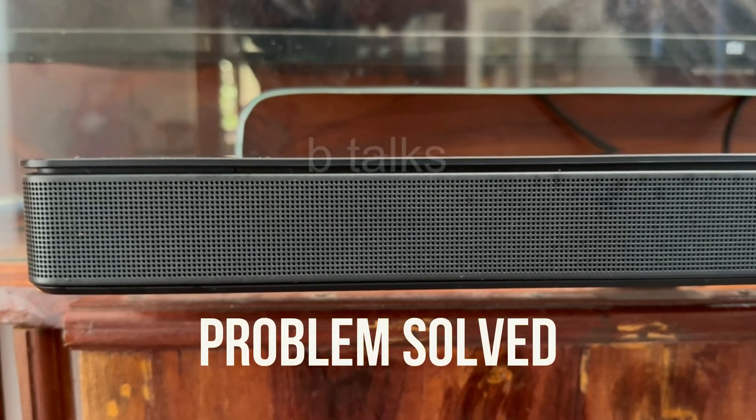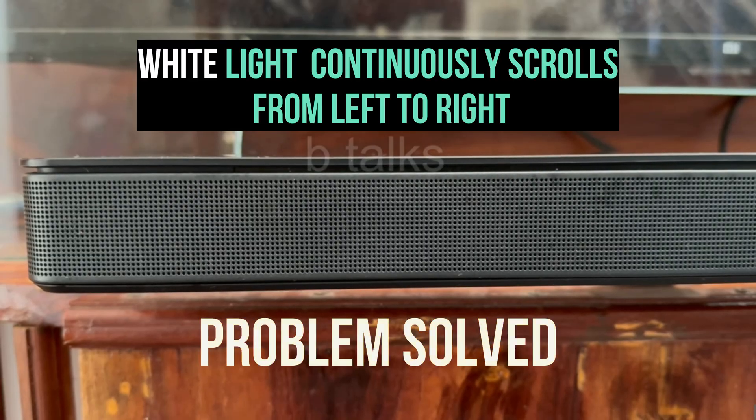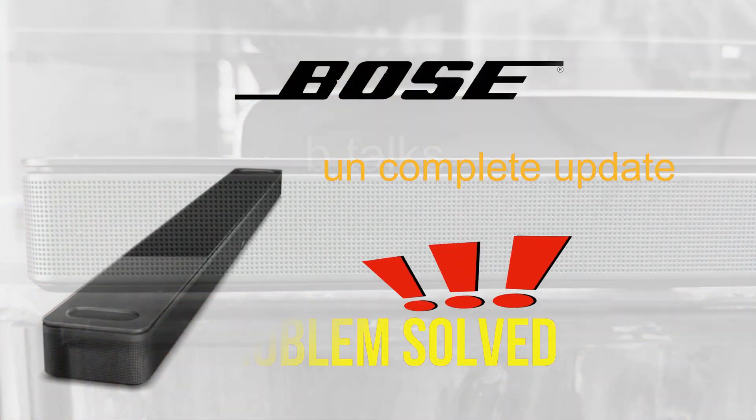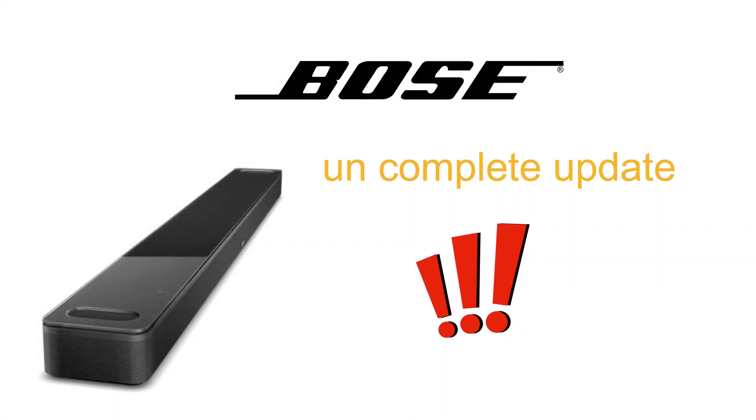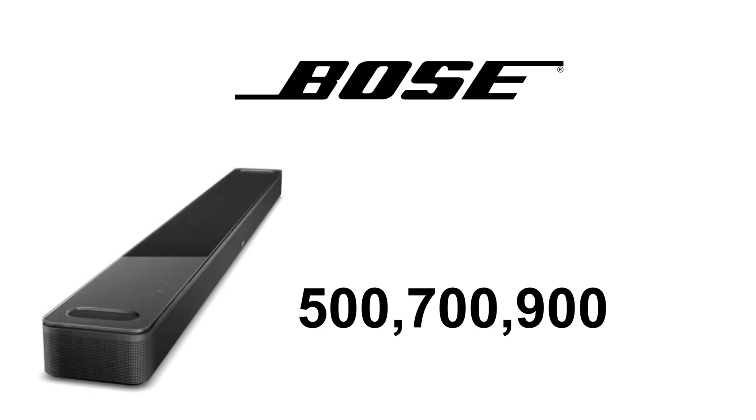Hi friends. Do you have a problem where a white light scrolls left to right continuously for more than 20 minutes? You're facing an issue with an incomplete firmware update. In this video I will explain how to solve this issue on your Bose soundbars 500, 700 and 900.